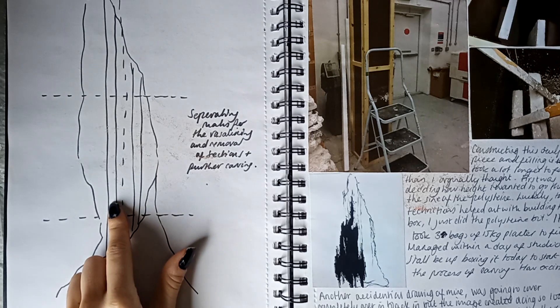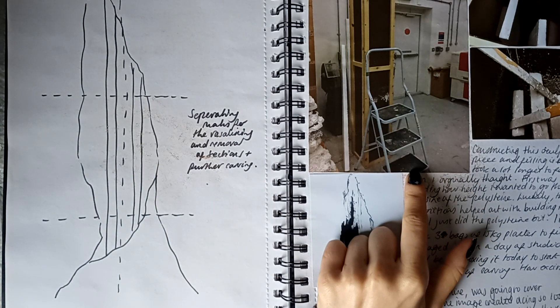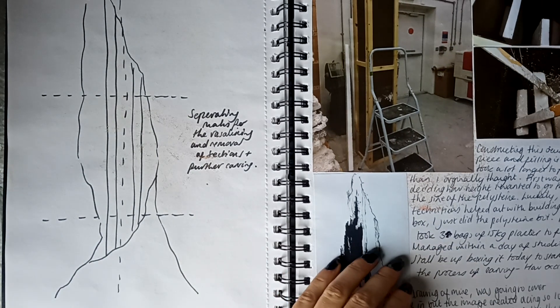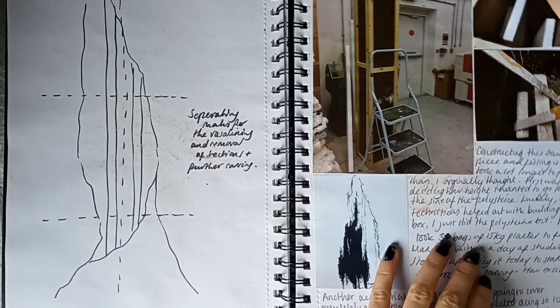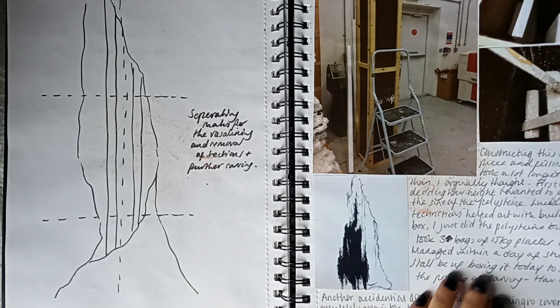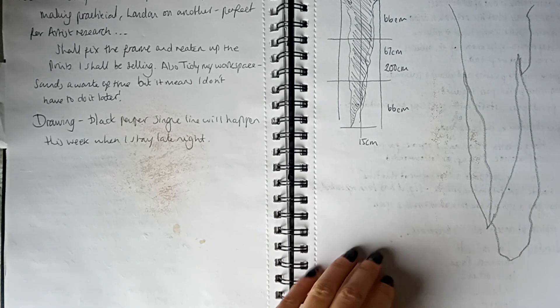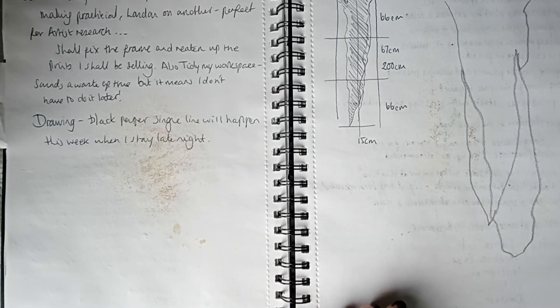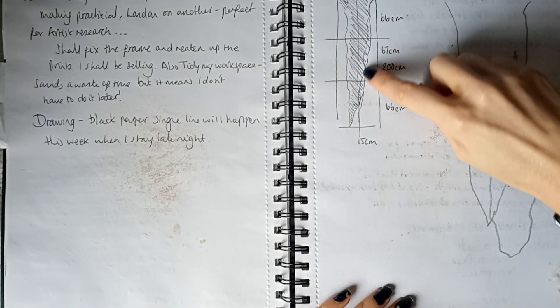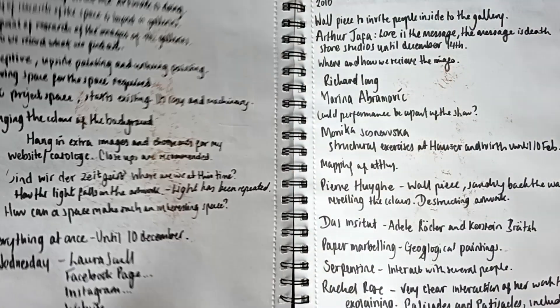I must have just done it and then decided to upscale it, which is what this picture indicates. That was a box that I got made by some technicians at the university — they were very lovely people. Week by week, so that was what I originally wanted to do: to carve all the way down to the bottom.